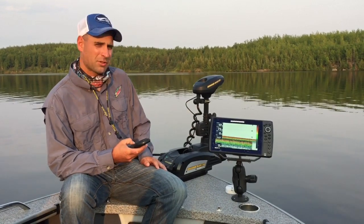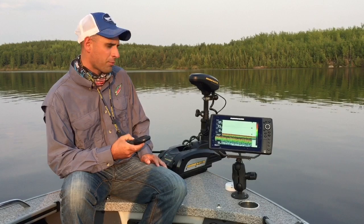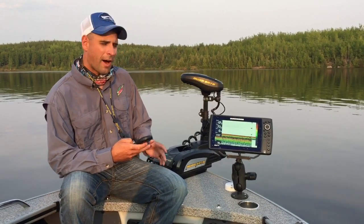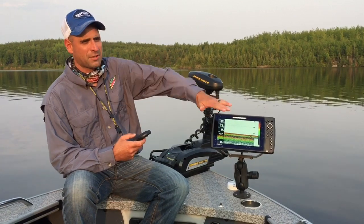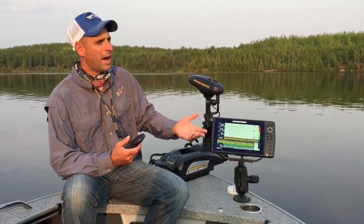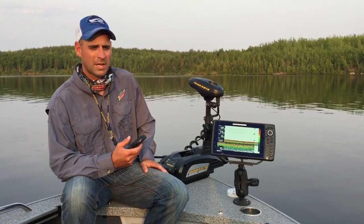If it starts taking a lot of drag, what I like to do is turn my boat motor around and thrust the boat backwards to gain a little more on it. I never want to let that fish get past a 45-degree angle. Up here in Manitoba we fish completely barbless, and the further the line is out, the better chance that fish has of throwing the hook while it's down deep.